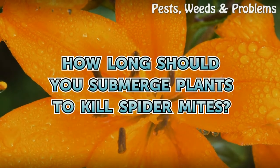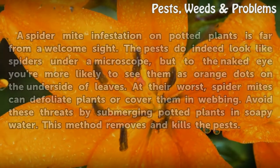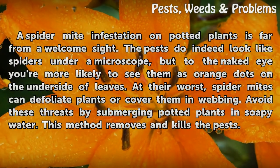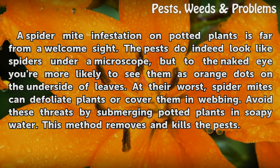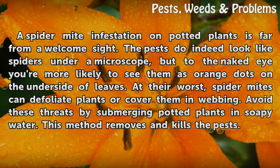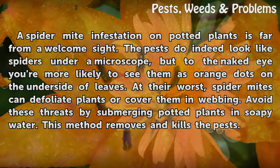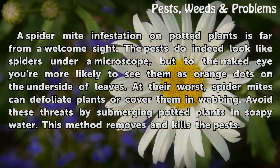A spider mite infestation on potted plants is far from a welcome sight. The pests look like spiders under a microscope, but to the naked eye you're more likely to see them as orange dots on the underside of leaves. At their worst, spider mites can defoliate plants or cover them in webbing. Avoid these threats by submerging potted plants in soapy water — this method removes and kills the pests.